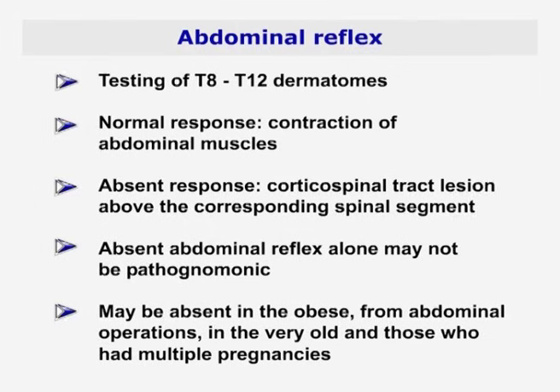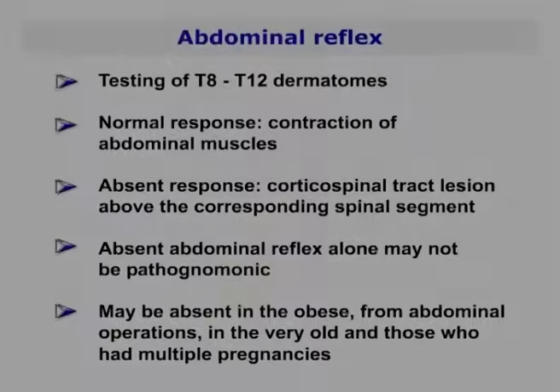An absent response signifies a corticospinal tract lesion above the corresponding spinal segment. An absent abdominal reflex may also be found in the obese, with previous abdominal operations, in the very old, and those who have had multiple pregnancies.